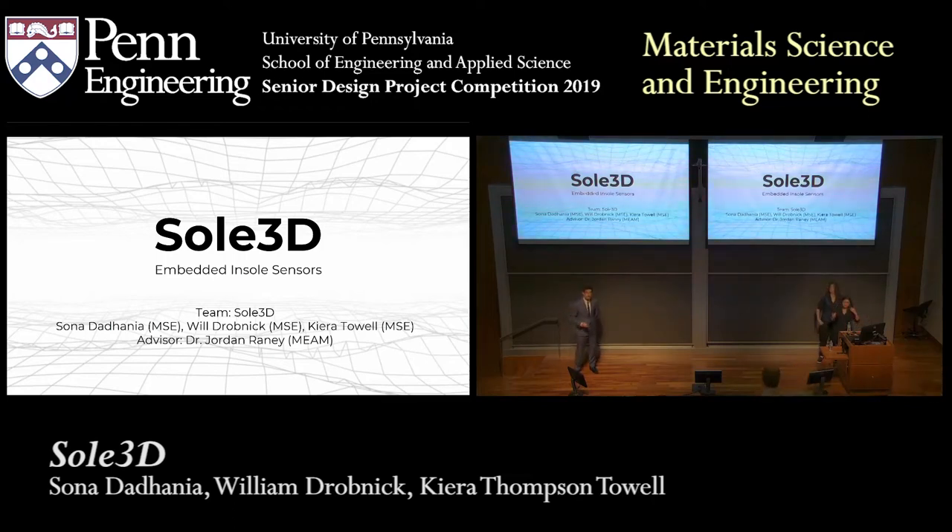My name's Will, these are my partners Kiera and Sona, and our senior design project is Sol3D, which is a 3D printed embedded in-sole sensor.